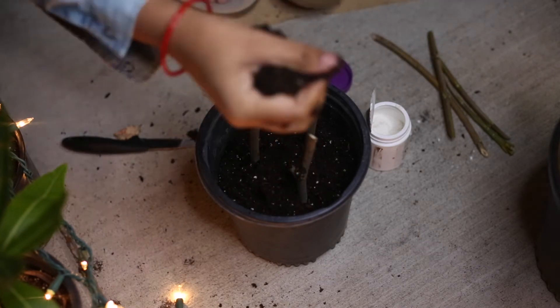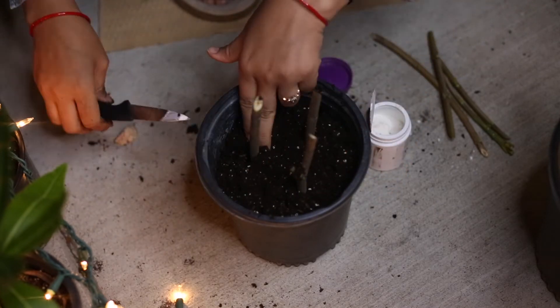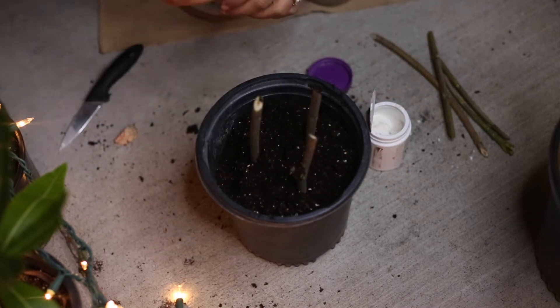Then press the soil gently, sprinkle some water in the soil, and keep it in sunlight.